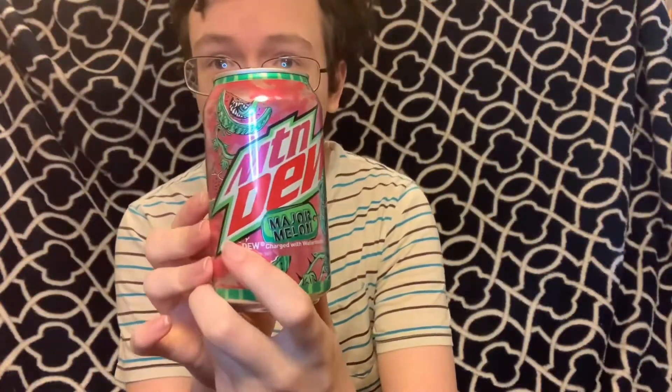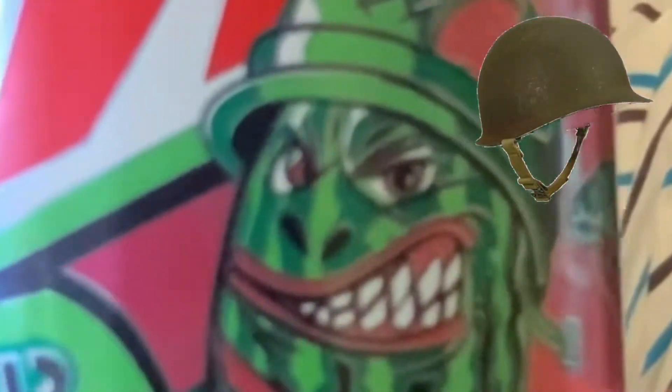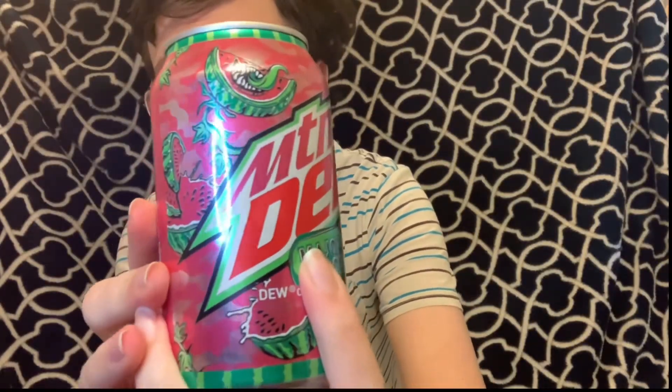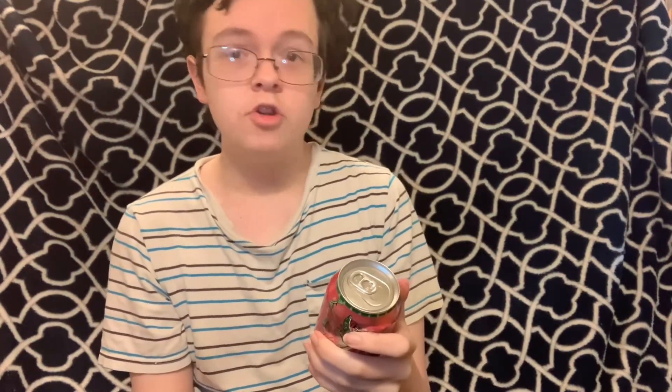With that out of the way, let's get to the Mountain Dew Major Melon review. Alright guys, here is the Mountain Dew Major Melon can. It's a very interesting design. As you can see, it has mainly pink and green colors. You can see a watermelon right there wearing what looks like a World War II helmet. And there are different watermelons scattered all over the front of the can. There's not much on the back — it's just a pink background with the white nutrition facts and ingredients. According to this drink, the nutrition facts are as follows.